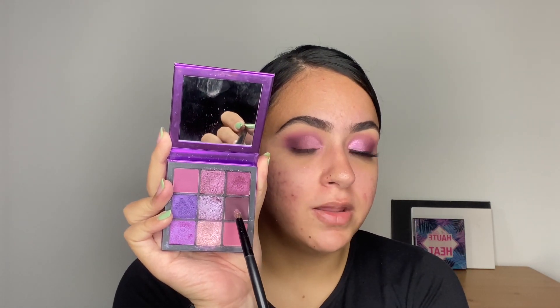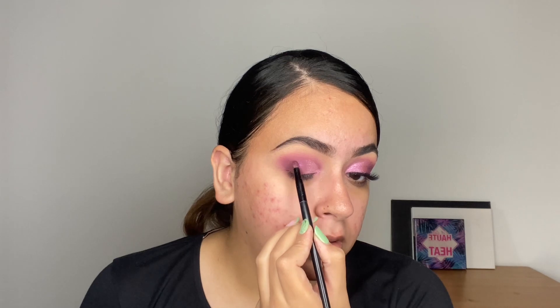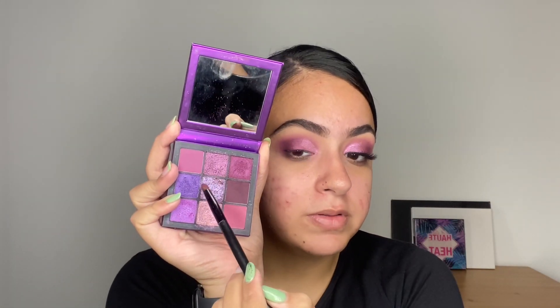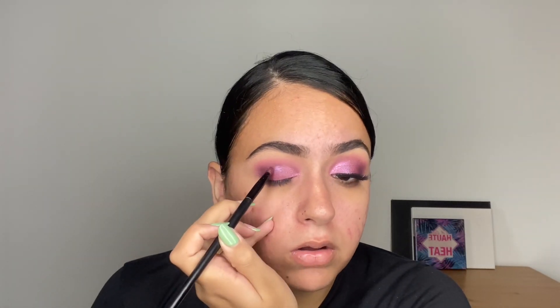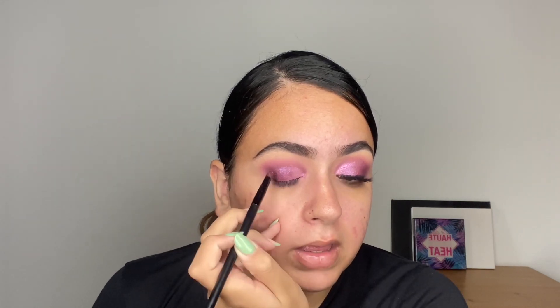Now I'm going to go into this shade — it's the closest shade in the palette to the deepest color I used for the eye. I'm going to pick it up and place it just above where the darkest shade blends into nothing. Shimmer shades are always more forgiving than matte shades. To merge these two shades together, I'm going to be using this duochrome shade — it adds so many dimensions to a very basic and simple eye look.